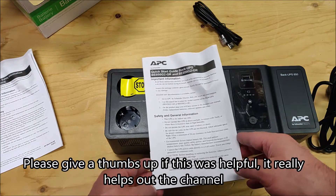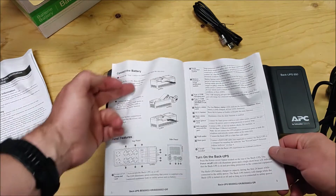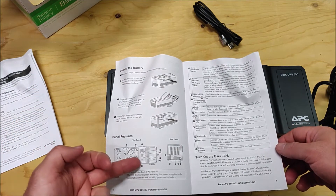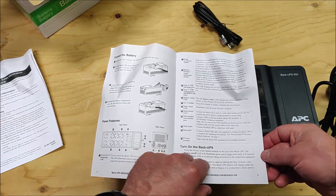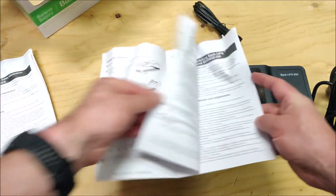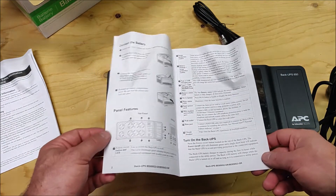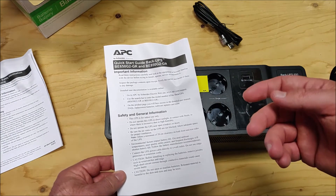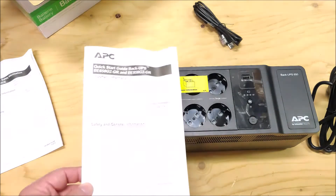It also comes with a quality assurance test. The quick start guide provides information on how to connect the battery — I'll show that in a moment. It also shows the different connections the device has with explanations and how to turn on the device. One thing to note is that it uses a lead acid battery, which according to APC's specifications should last two to five years — I'll leave a link in the description.